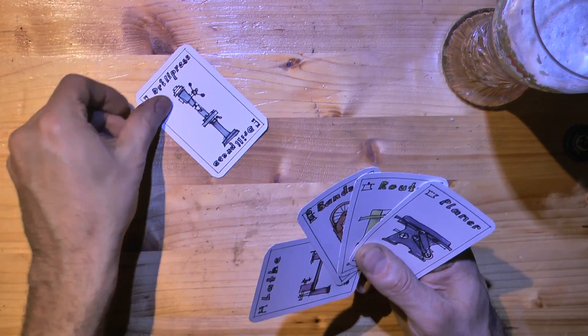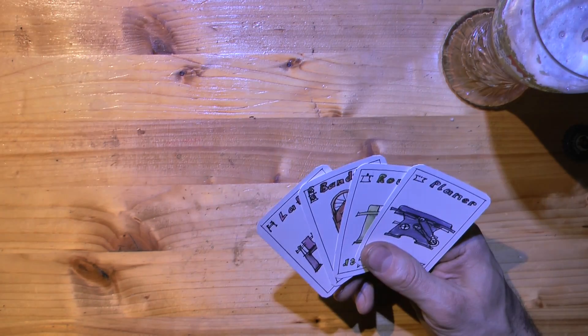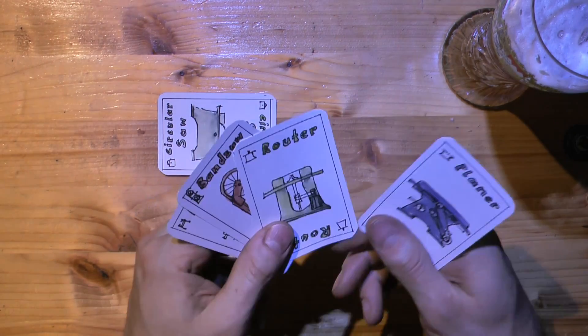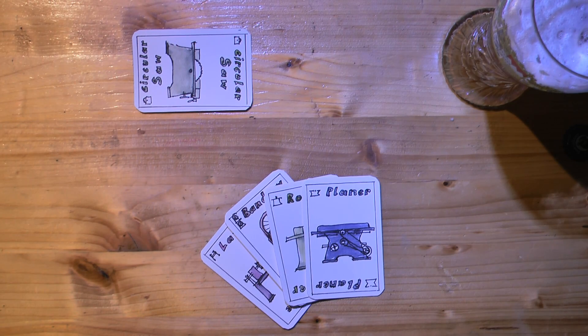Last time we were playing the well-known card game 'Machines that I have and you don't,' I realized that besides some really impressive machines, I didn't have a proper circular saw. So I decided to buy one at once.